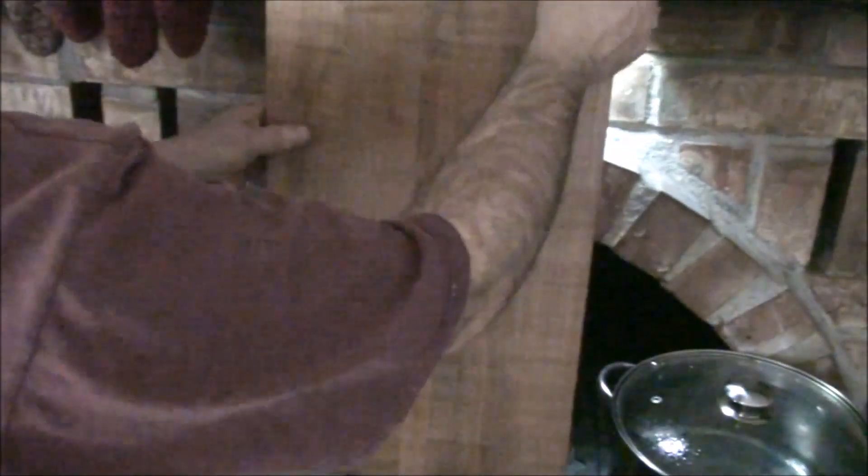Anyway, I continue doing that until I feel it's got a pretty good coating on it - you can see the end grain here a little bit. Hopefully that answers the questions that folks have been having. Thanks for watching, take care, and God bless.